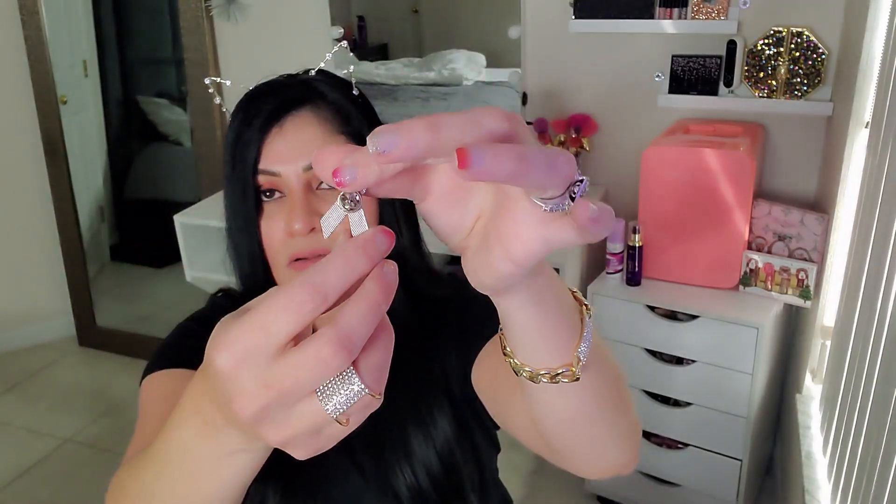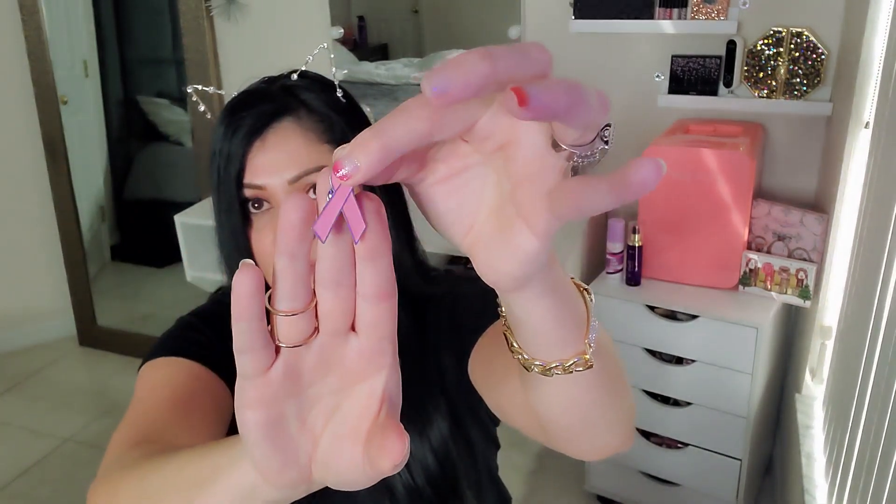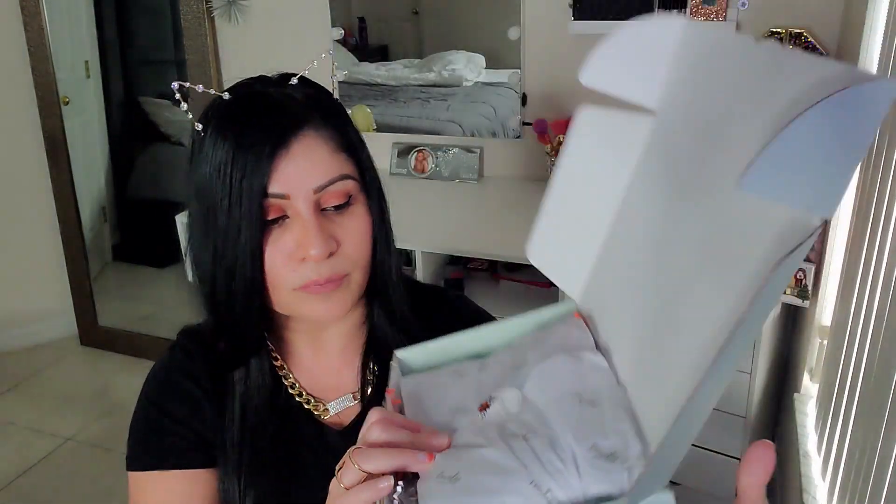The first item I pulled is a little breast cancer awareness pin. Look how adorable that is — that's the back and this is the front. It also has a little sticker that says 'thank you,' which is super cute. I love when they take their time to do little things like that. I appreciate the little things because it takes a lot of effort to do this in every box, and it's a nice thought for their subscribers.